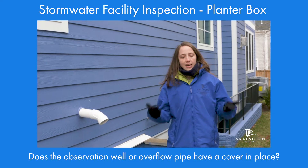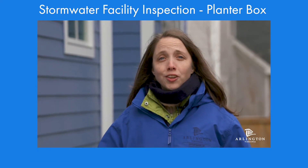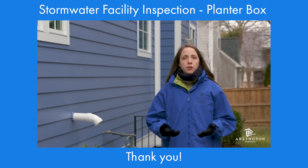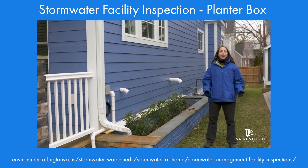Then you're going to sign and submit. Remember, the most important thing is to get us your inspection information on time. Thank you. Your planter box captures hundreds of gallons of runoff. It reduces runoff to neighbors and protects our local parks, streams, the Potomac River, and the Chesapeake Bay. On behalf of Arlington County, thank you.